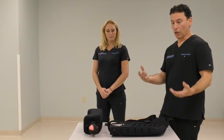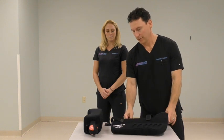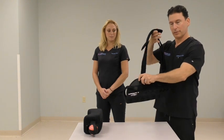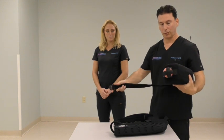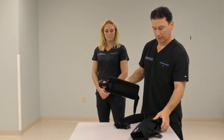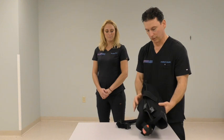I'd like to demonstrate the use of the Ultra Sling Immobilizer. This is the DonJoy Ultra Sling 3. There are actually two parts to it: the sling portion and the pillow portion. The pillow portion has a strap that wraps around the waist. When you leave the operating room, everything is already assembled, so it will be much like this.